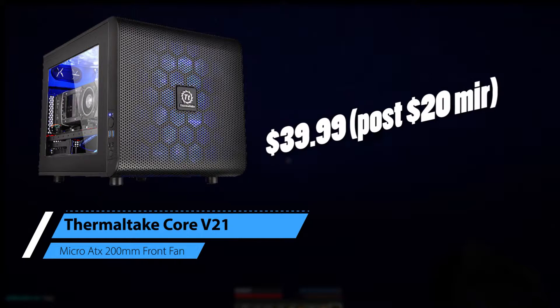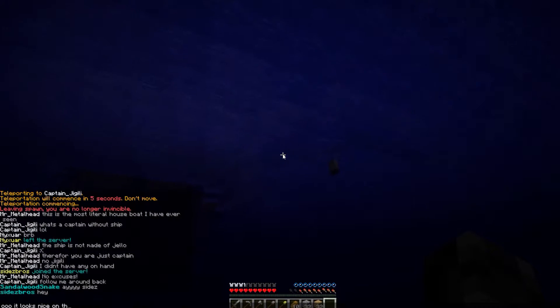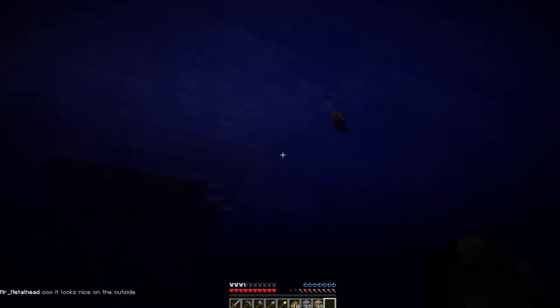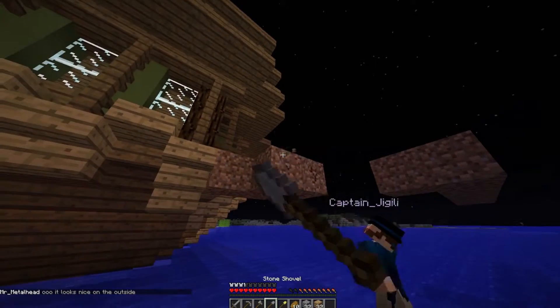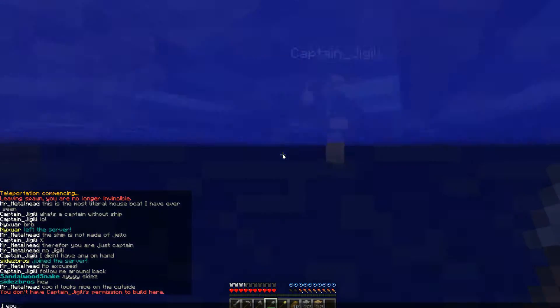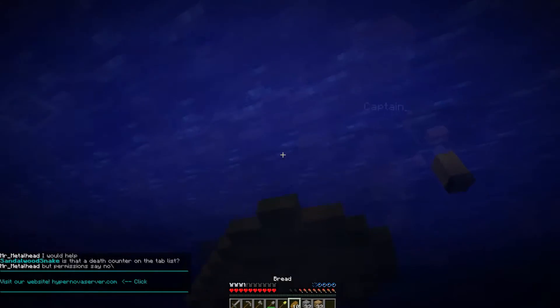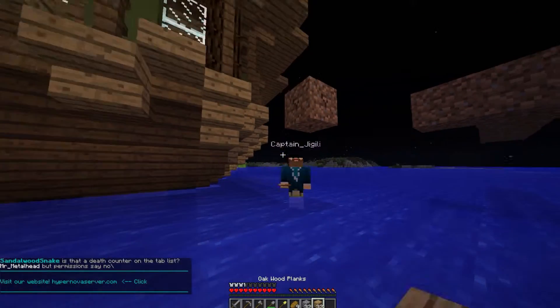For the case, we have the Thermaltake Core V21 Micro ATX Mini Tower Case. This is magnificent — it's only $40 sold from Newegg, and I love how it's built; it just looks magnificent. One issue is it has onboard USB 3.0 slots but no headers on the motherboard. So if that's not a problem for you, definitely go with this. But the case is one of the most optional things, so you could choose something else if you wanted.